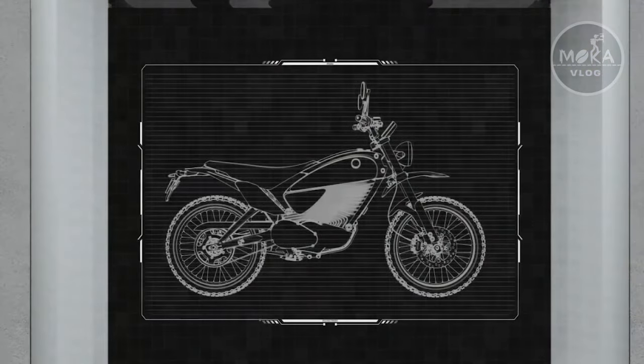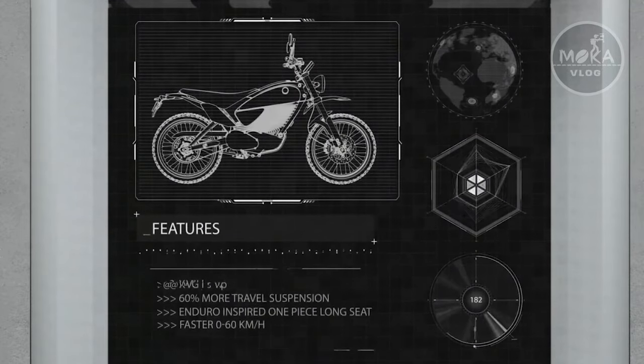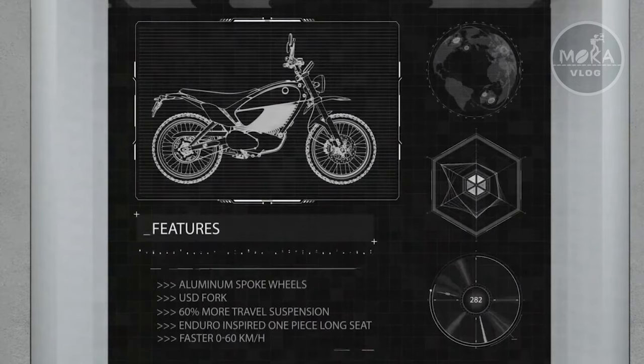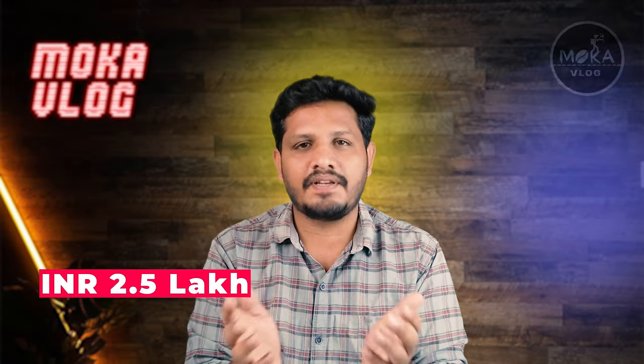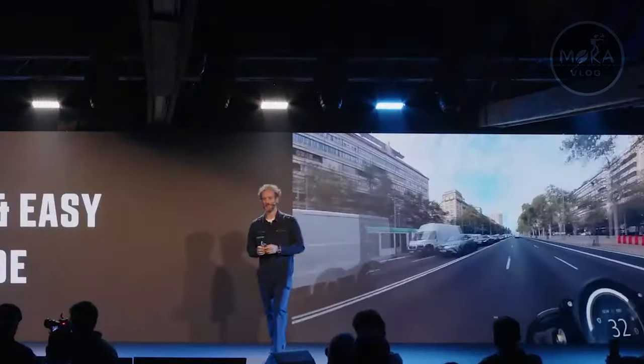The electric scooter comes with a fast charging option. You can charge it in 4 hours. It also comes with a 2-year and 3-year warranty and safety features.